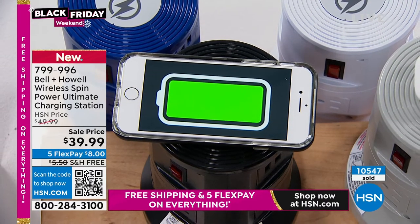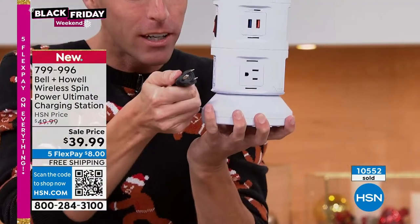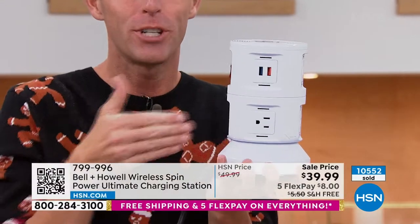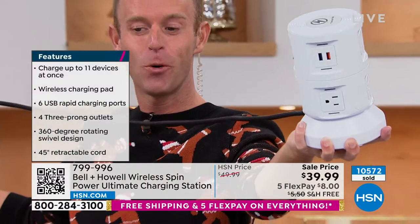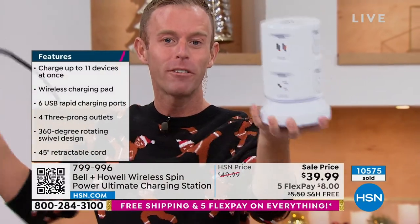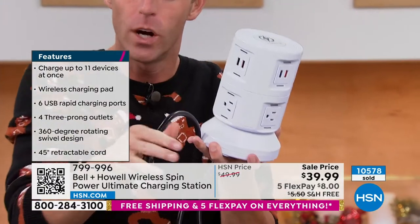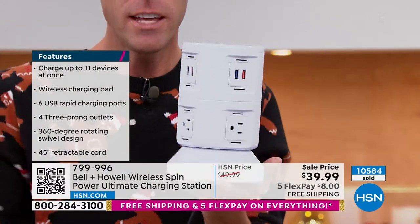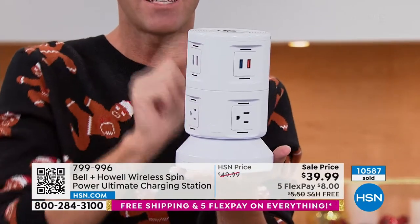Let me do some broad strokes. It's the Bell & Howell Spin Power — you're going to turn one plug into 11. That cord looks super short, but it's retractable. Just hold the base and the cord goes out to almost four feet long, so you're really going to be bringing that outlet to you where you want it. Run it behind the couch, behind your headboard, underneath your nightstand. Put this nice, modern-looking design where you have access to everything.